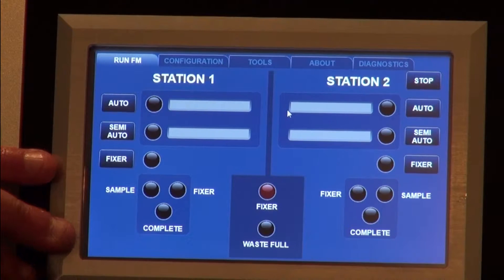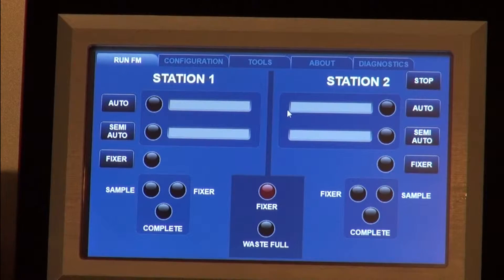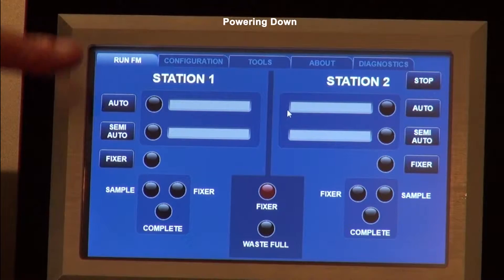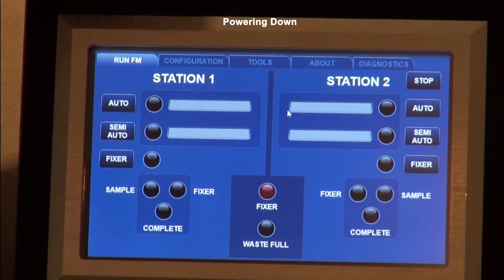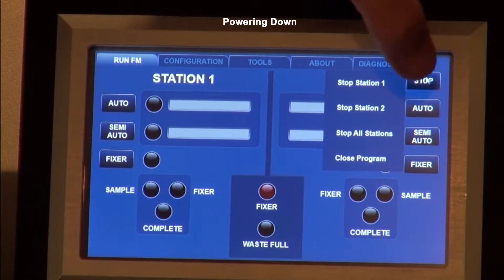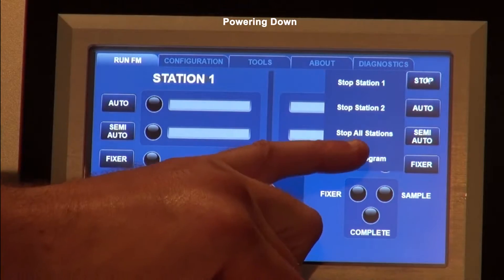Now that the unit is booted up and the program has come up, I'm going to show you how to shut the unit down. It all boots up in the DR Run menu, and if you go to the upper right-hand corner there's a stop button. You can select the stop button and then you've got to press close program.